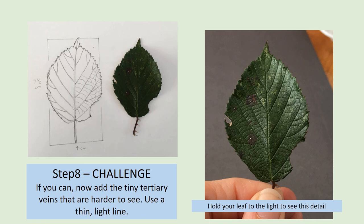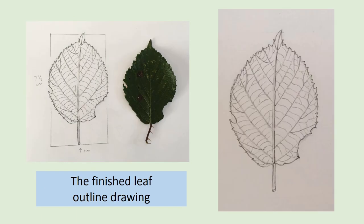Well done, you should now have an accurate drawing of the whole leaf with all of its botanical details. Now you can rub out the square very carefully, and if you want to, you can add some darker lines to show some shadow, as I have done on one side of the midrib and of the stem. And you are done.